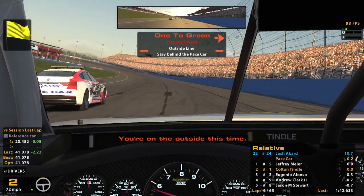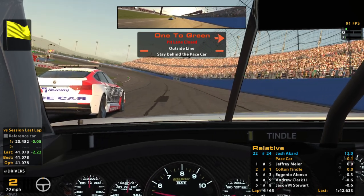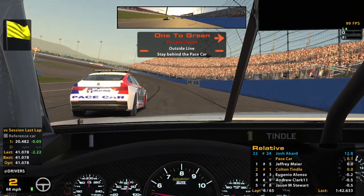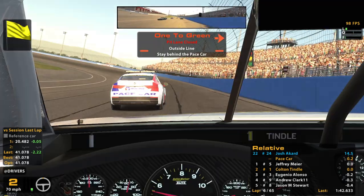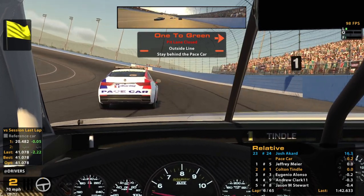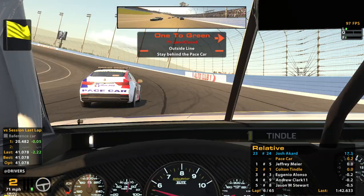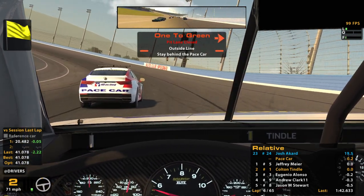One to go, next time by. We're on the outside this time — is he the guy that got the pole? Might have been. I'm just wondering if he's going to do that brake-checking thing again. I could be wrong — it could have just been the way it looked because of guys behind him kind of stuttering.